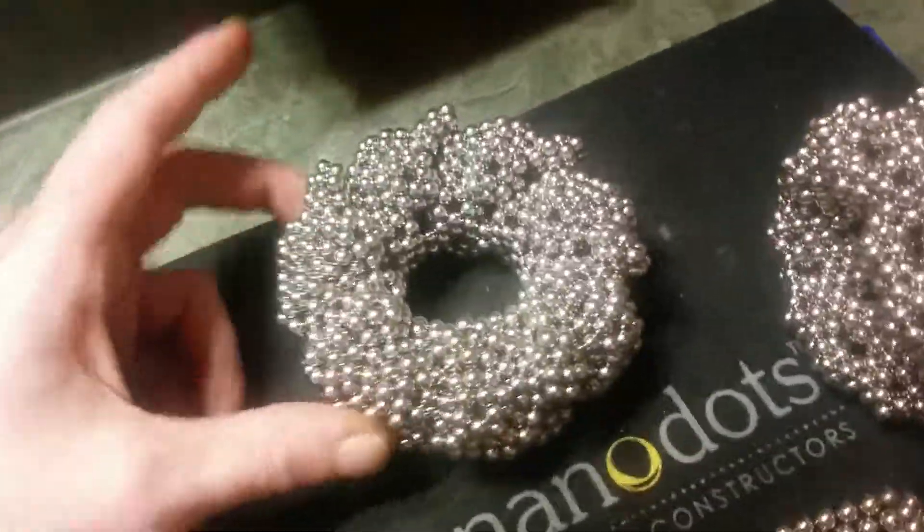I just kept building onto it a whole bunch, and then that was all the magnets I had left over from 22 sets. So I made a little cube. But altogether, this is about five hours worth of building, Arianna.